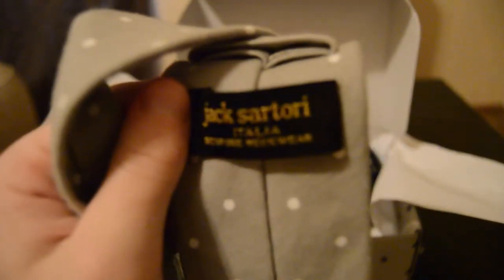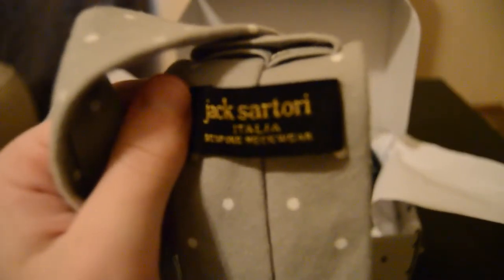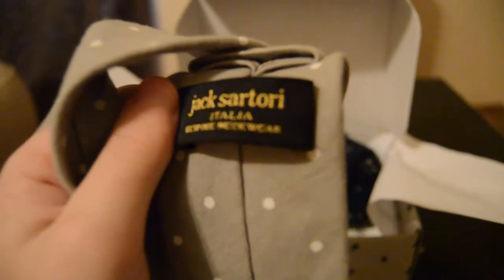The first thing that grabs my eye is this tie, and wow, this is a very nice tie. It has a cloth texture, which is different from most ties that are silky smooth — this is more of a cloth type texture and it feels really nice. It's by Jack Sartori. Let me know if you guys know anything about that company.